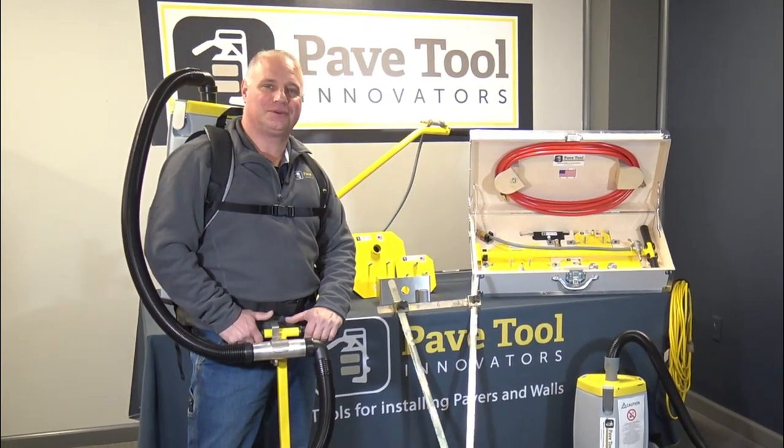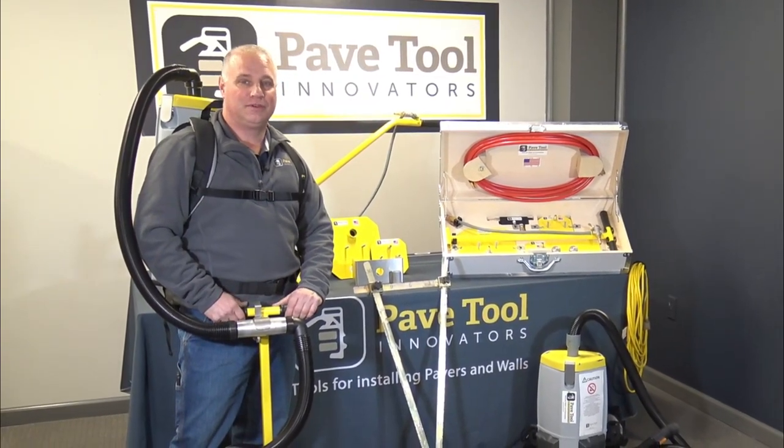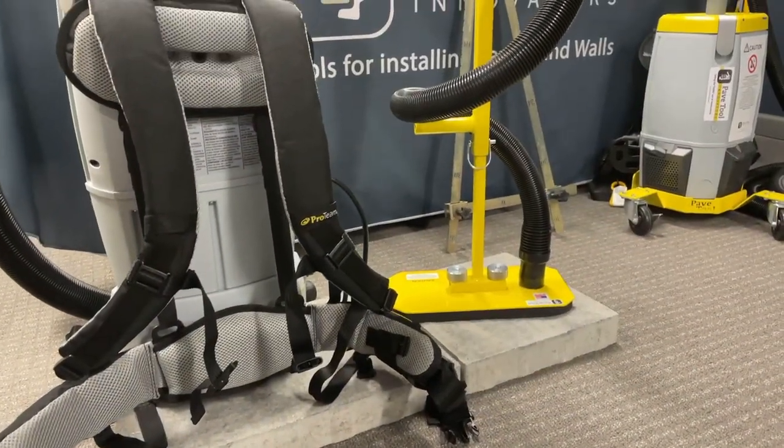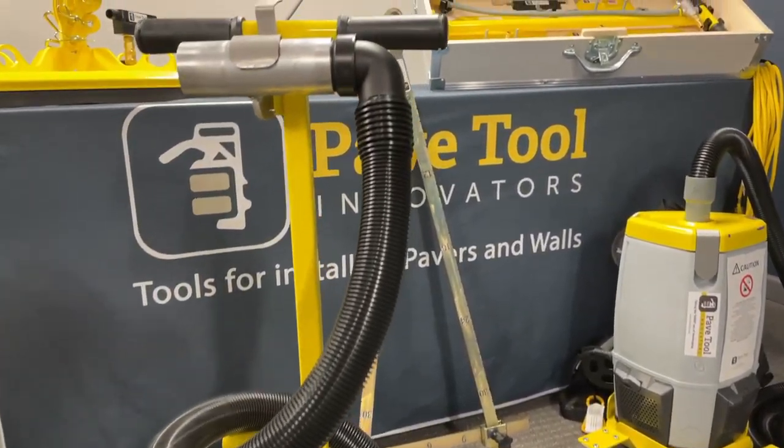The PaveTool family would like to wish you and your loved ones a happy new year. What a year we've had and what a year we're looking forward to. We've got a lot of new innovative products that we've come out with that we are extremely happy about, and hopefully you will be too.